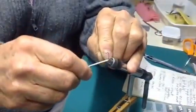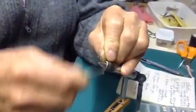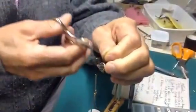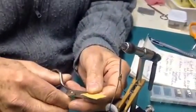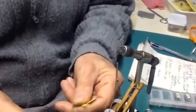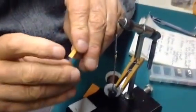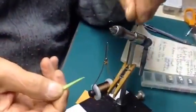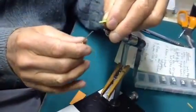First we'll go ahead and put a thread base like any fly that you would tie. Then we will cut out the foam — this is going to be a big fly — and basically just cut it out on an angle, just like that. This time we're going to put the orange on the bottom and the green on top, and when we tie this fly we'll just make two segments.